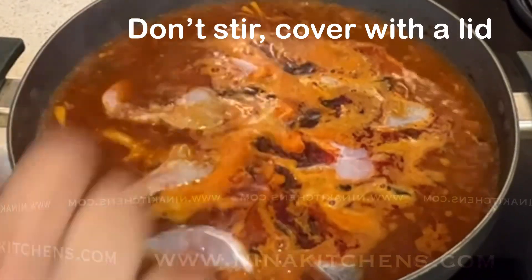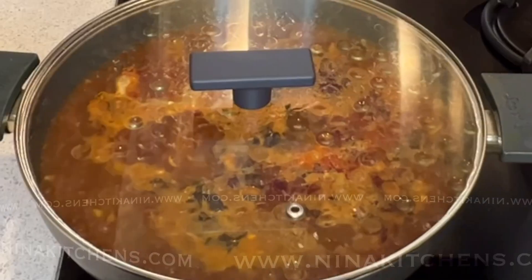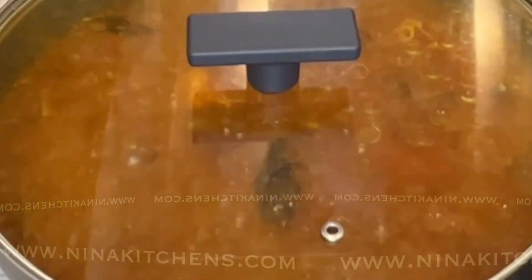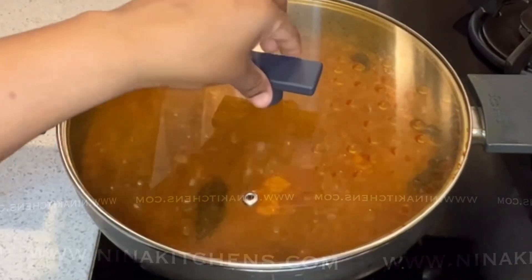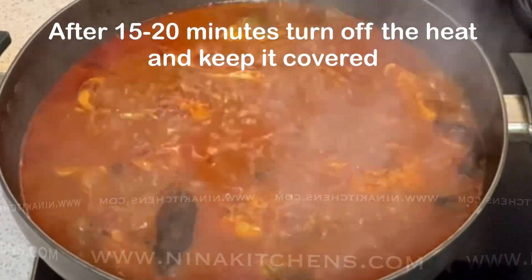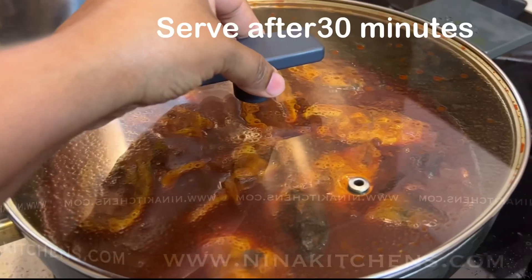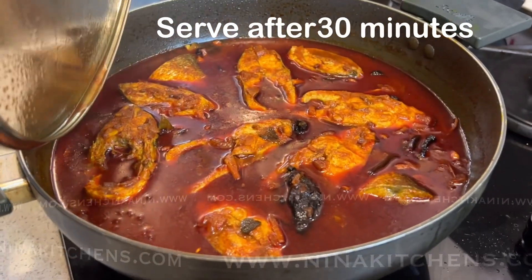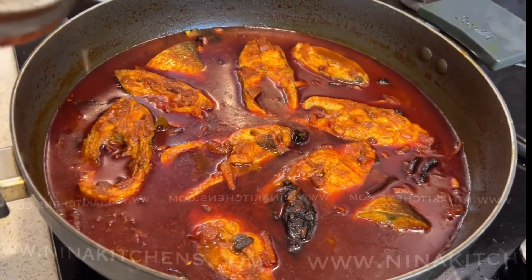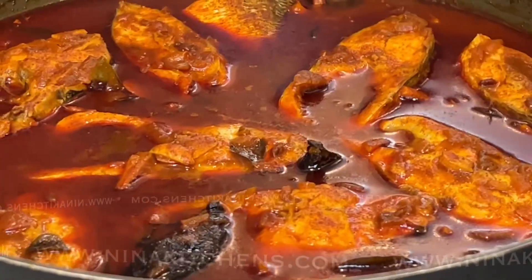Don't use any spatula after adding the fish pieces, as they can break. Cook for 15 to 20 minutes under medium to high flame. After 15 to 20 minutes, remove the lid and check. If everything is okay, turn off the heat, keep it covered, and serve after 30 minutes. Hope you will enjoy the recipe.